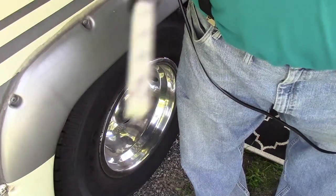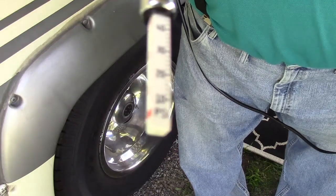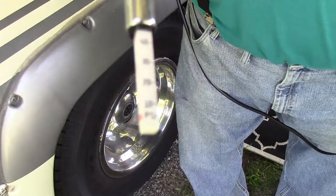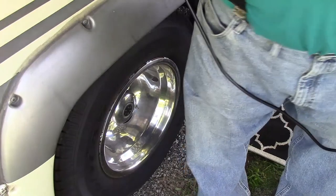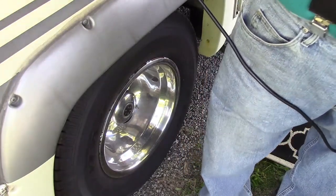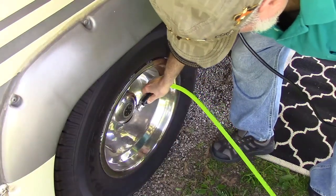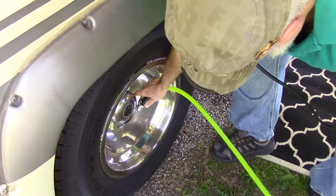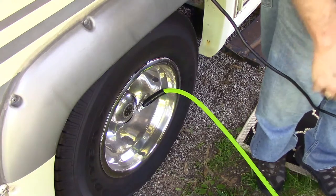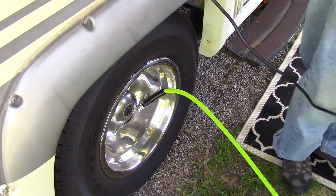I don't know if you can see that or not, but I like to run these back tires at 65 pounds. This one right now is showing just shy of 50. So let's hook her up and see what we get. Here it goes - it's going to get noisy so I'm just going to let it run off camera.